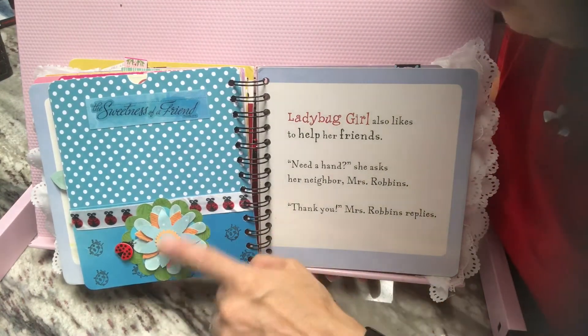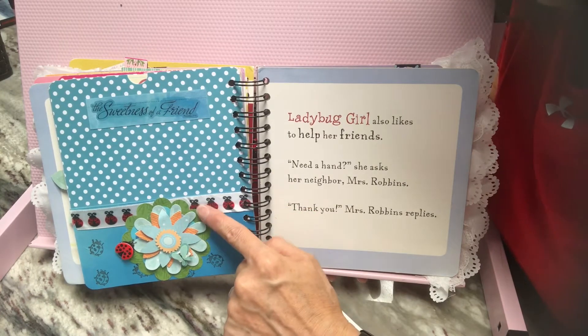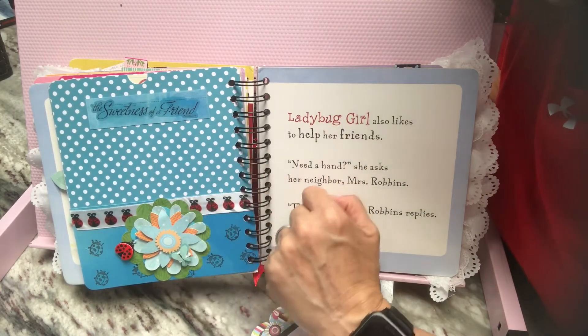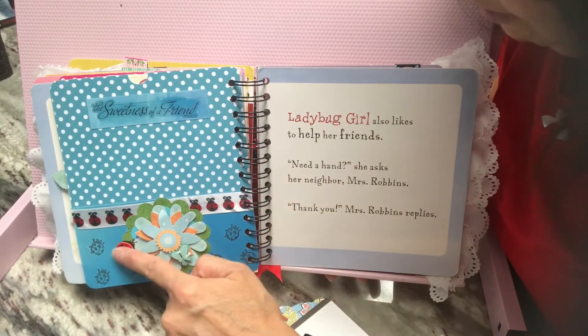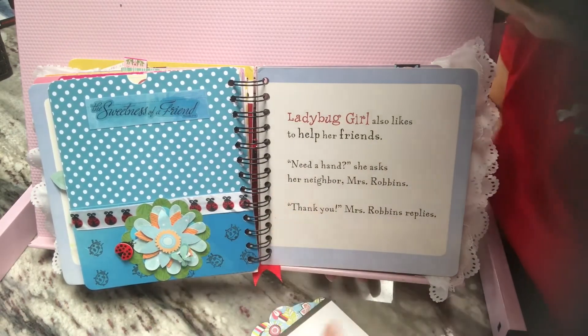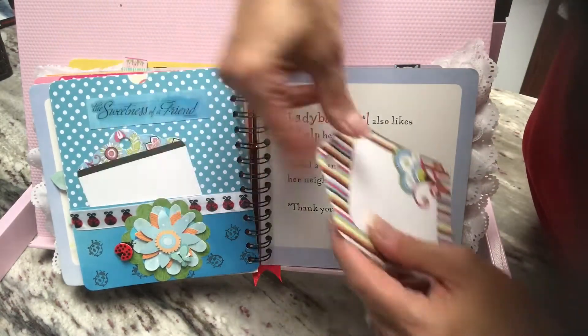I got a bunch of these flowers at a thrift store a long time ago, so I bought them all. I believe they were handmade — they were just in this big old zip lock bag. I've gotten a lot of mileage out of them. A little ladybug sticker there. And then in the pocket, some more journaling spots.